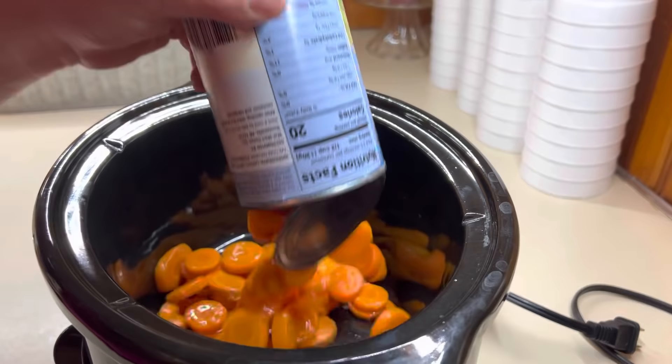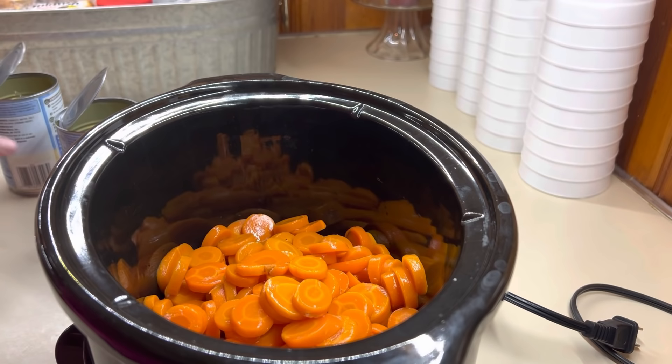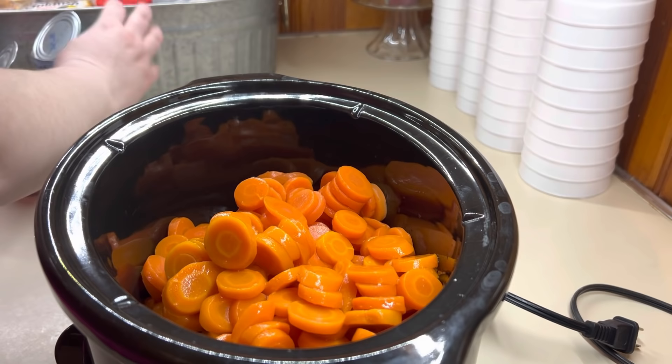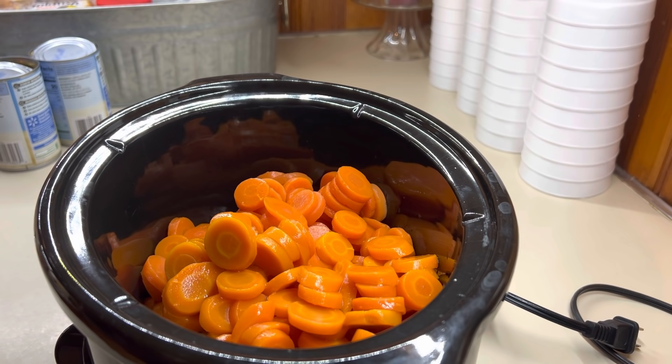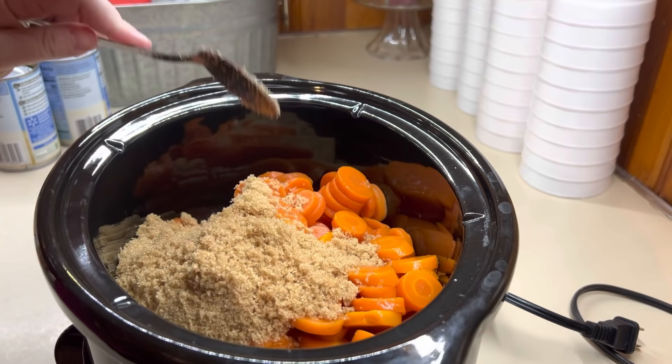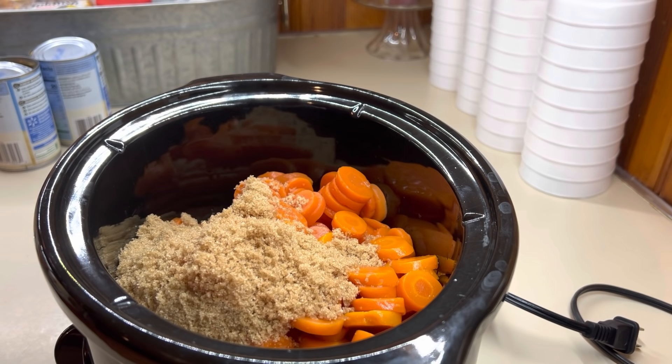For the sweet carrots, I did these the same way that I do on the stovetop, but since we had church that morning, putting them in the crock pot and just letting them do their thing was easier on me. I did four cans of carrots, some brown sugar, and some corn syrup — that's normally what I do on the stovetop. I did about a half a cup of brown sugar per can of carrots, depending on how many cans you use for your family. I didn't measure the corn syrup. I like to do the brown sugar and the corn syrup together because once the brown sugar melts, it makes it nice and sticky on the carrots.